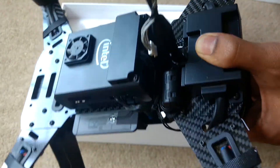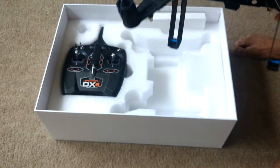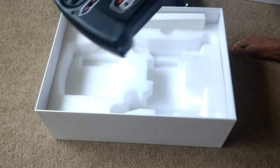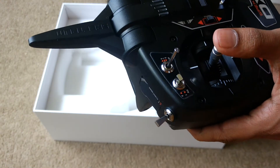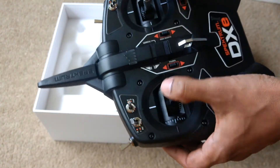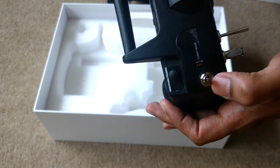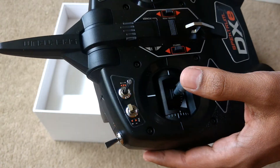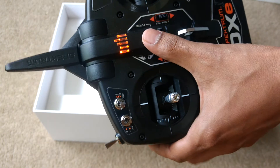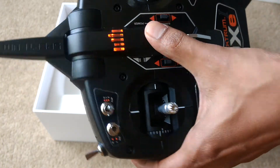It has a DX controller which is used to control your drone to fly, and there is an arm lock, flight mode, and on/off switch. When batteries are on, it will give you a light indicator. Batteries go into this copper compartment — this comes with the drone.